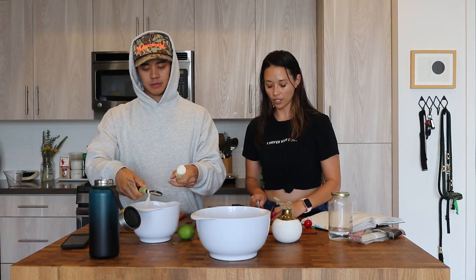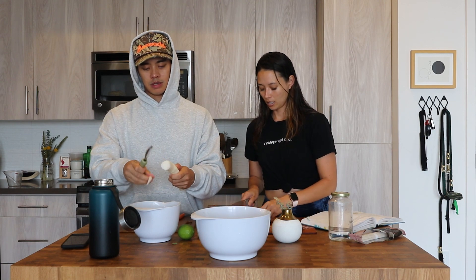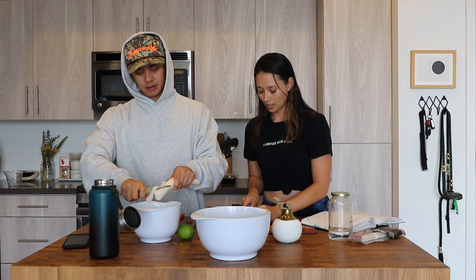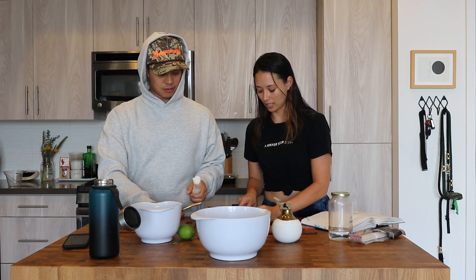This is actually a really great meal to meal prep as well, because all you have to do is pre-slice everything — that's kind of what takes the longest. So I have the radish and I'm just going to thinly slice it, because you don't want it to be too chunky while everything else is nice and thin.